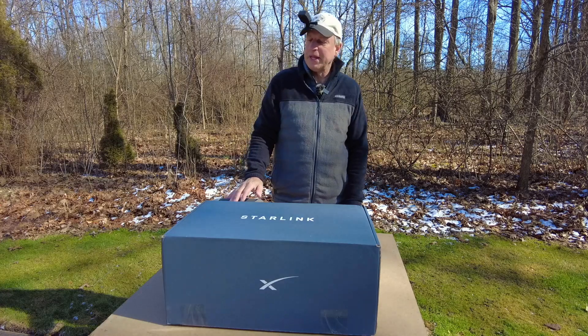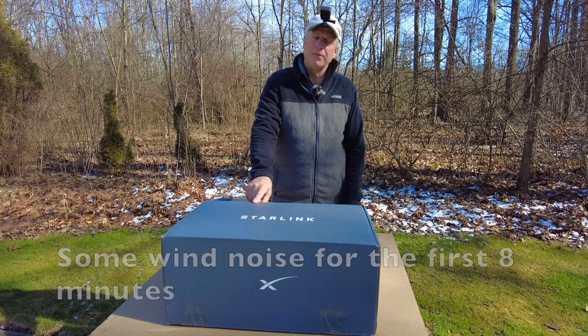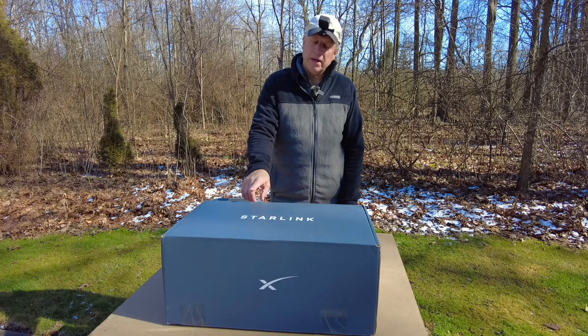Welcome back to Tail3Cabins. Today I want to talk about Starlink. It's been around for a little while and has made some changes since its first couple of iterations through beta testing and then the final product.